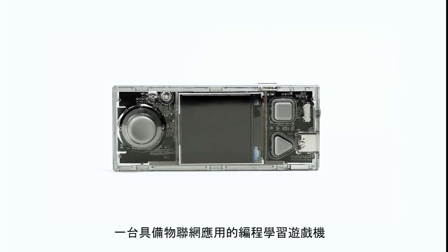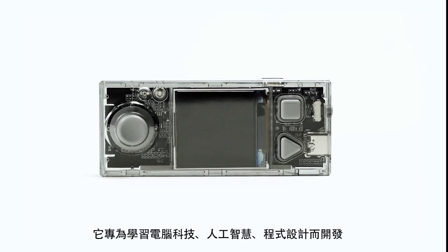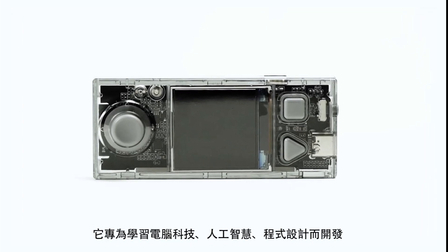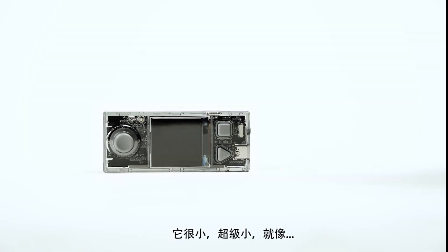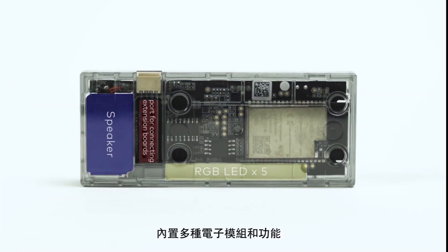This is CyberPi, a networkable microcontroller designed for teaching and learning computer science, artificial intelligence, programming and more. It's tiny — small but powerful, with an assortment of built-in modules and features.